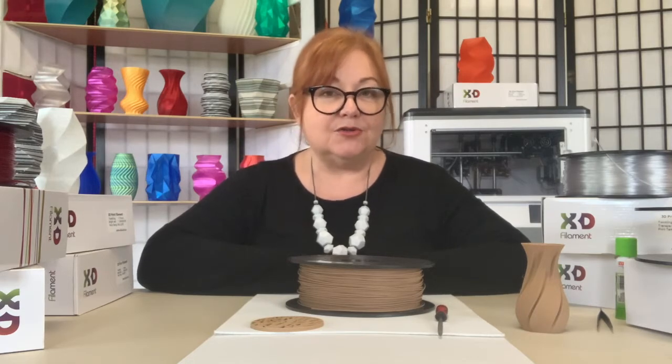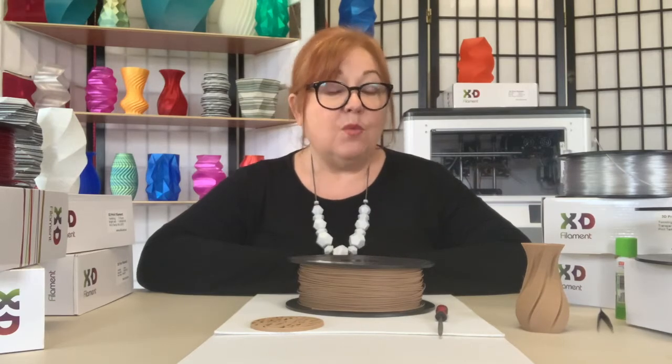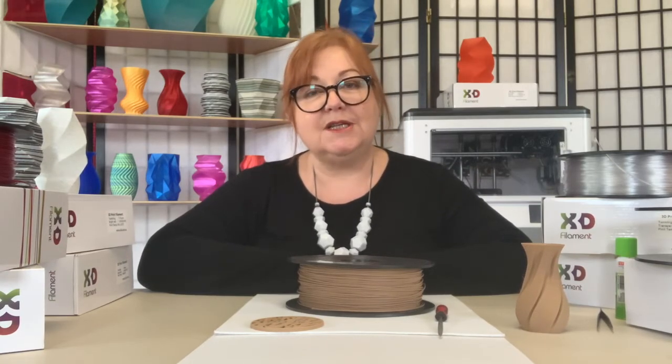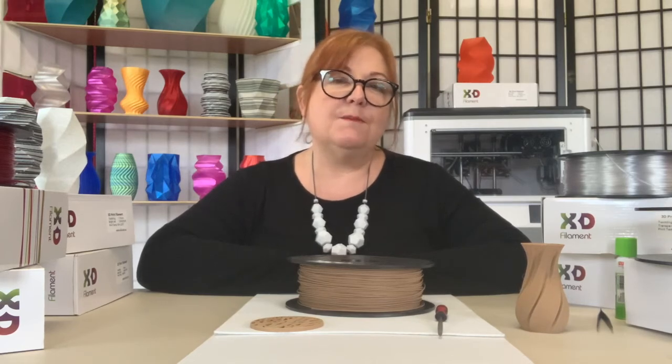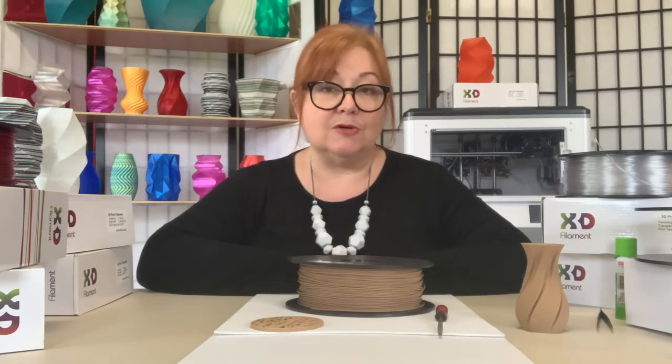The filament is strong, impact resistant, without harmful additives. And here's a tip: whilst you can absolutely print this material with a standard nozzle, using a larger diameter nozzle is more effective at reducing build-up around the outside of the nozzle and clogging, particularly if you are printing large or multiple models.